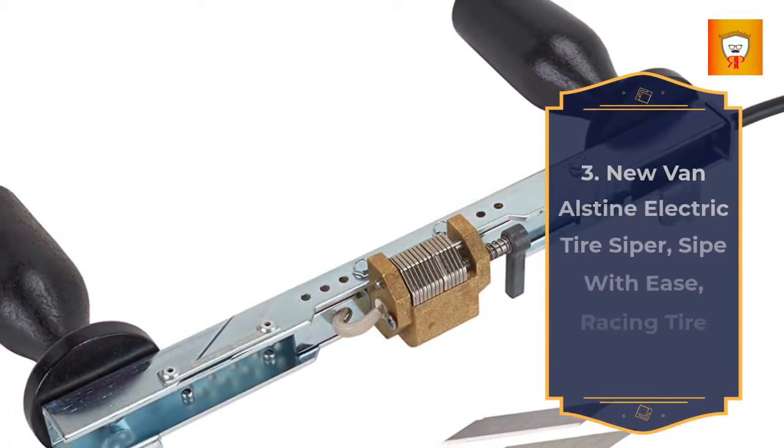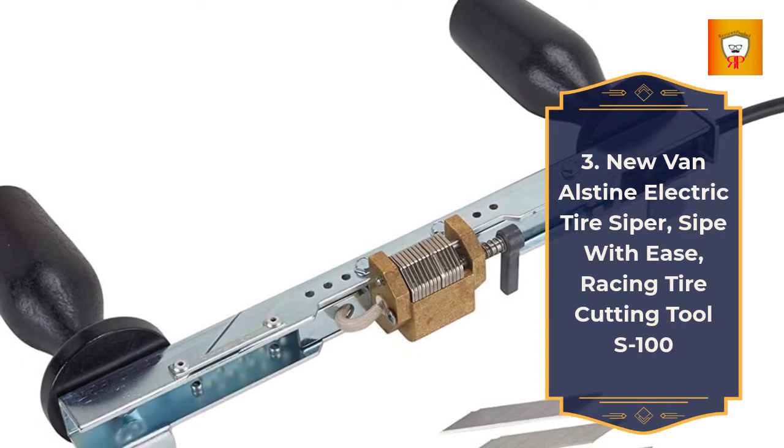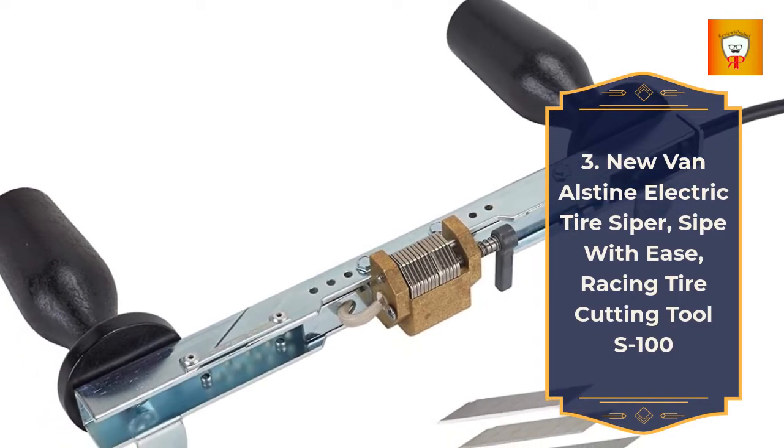3. New Van Alston Electric Tire Cypher, Cyphe with Ease, Racing Tire Cutting Tool S100.